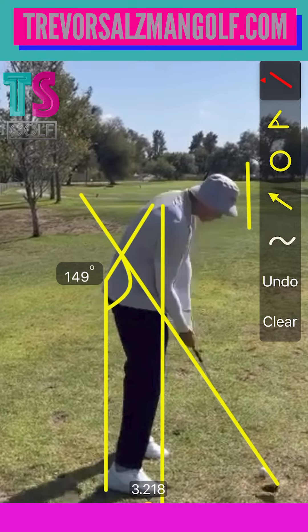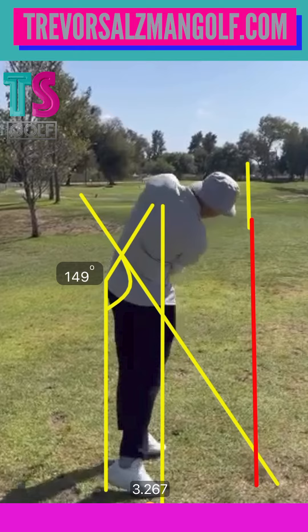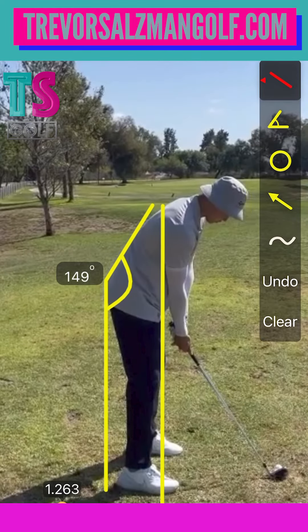It just shows right here you're a little jammed up with your arm. You can see how quick — if I drew a line straight down the target line — how quick that club wants to go left. And it's not because of rotation, it's because of arm speed.